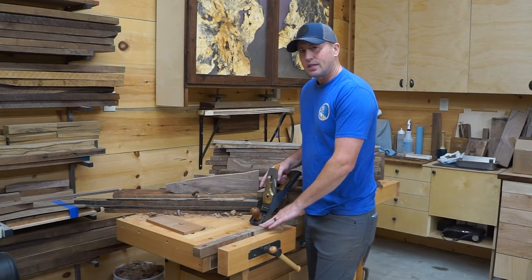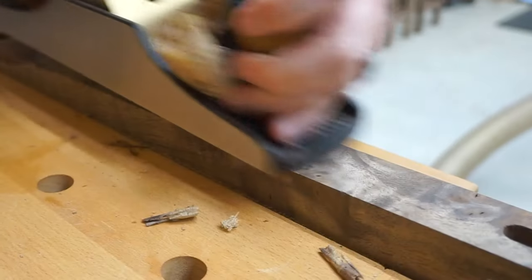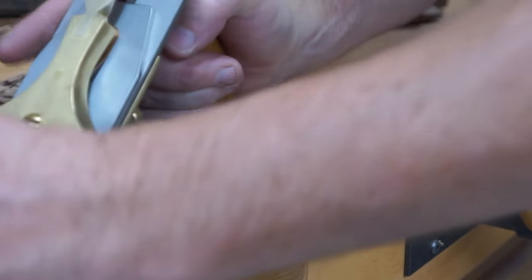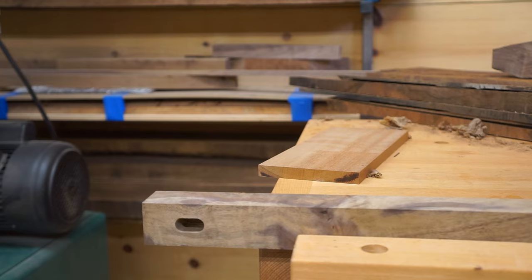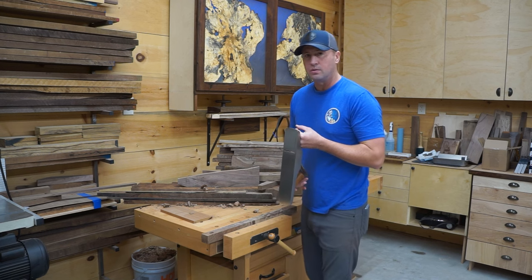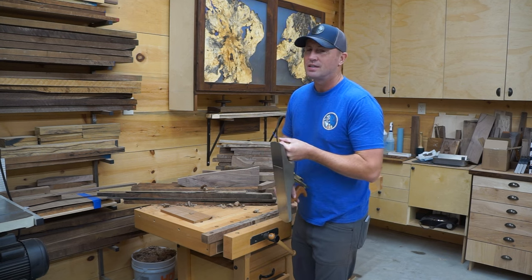I had mentioned earlier that I was really nervous about this Bastogne walnut — the interlocking grain is absolutely crazy. It's just one of those things I really wasn't sure how it was going to play, whether I was going to have to do a ton of sanding and card scraping. But it has taken the plane iron beautifully. I've gone through and sharpened my plane iron to crazy sharp — scary sharp, so sharp that if you even think about it, it'll cut you in half.